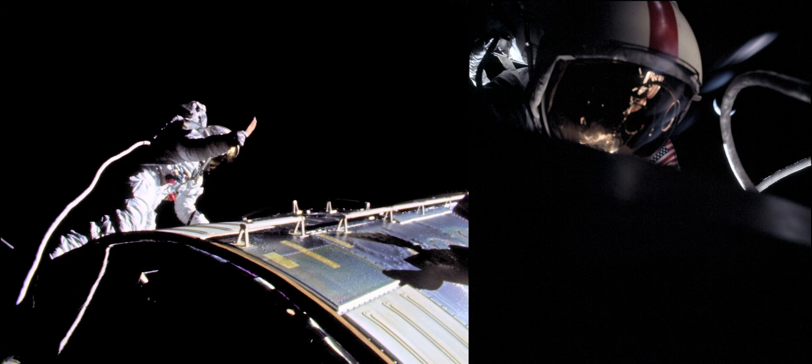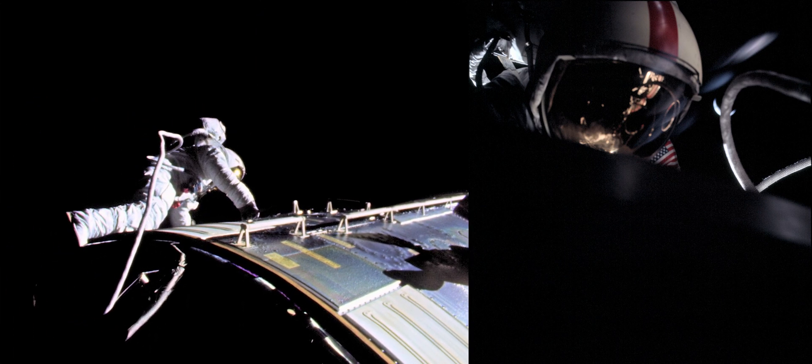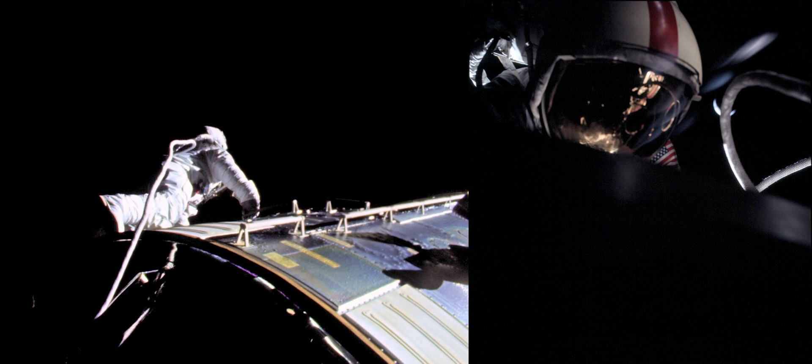Ron, you did get the camera — the back's working okay. You're going to transfer to SIM bay and get the wrist foot restraint. Here's a piece of the thermal blanket from the SIM door. They were just kind of laying there underneath the EVA handle. It's a pretty clean cut from the SIM bay itself — just a piece of that thermal blanket sticking around there.